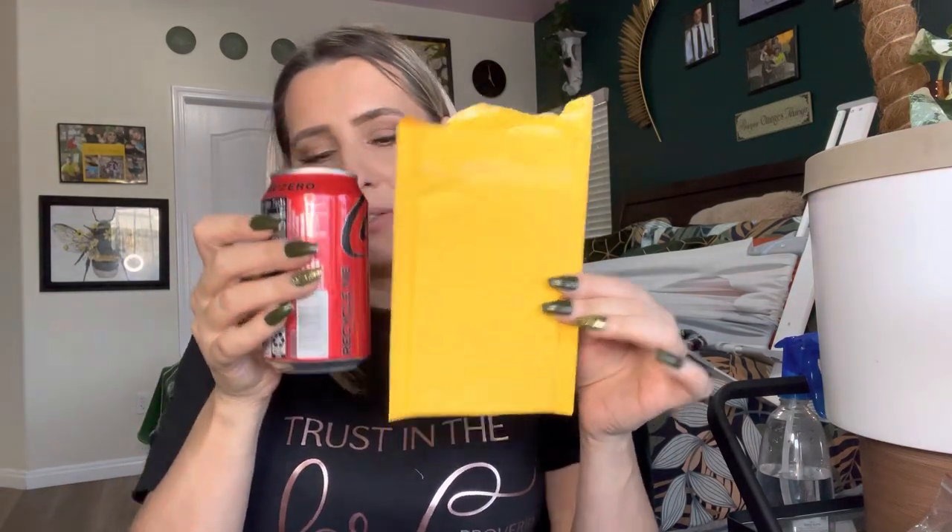For size reference, this is a 12-ounce can of soda — so four by eight means four inches by eight inches. Really nice. That completes this video, thank you so much for watching. Bye, God bless.